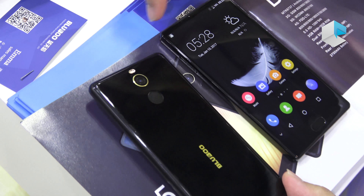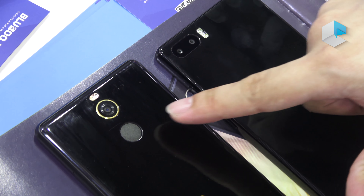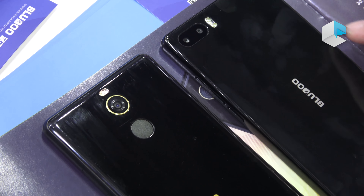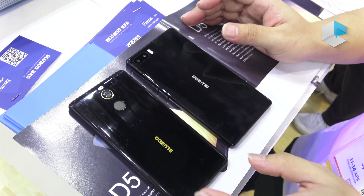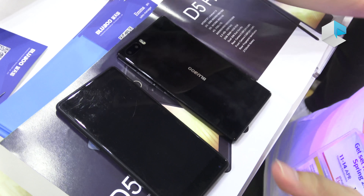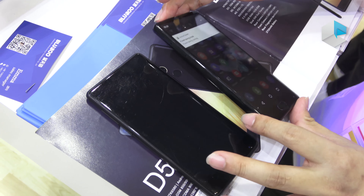Let's turn to the back side. For the D5 model, we changed it to a single camera, and the fingerprint scanner is moved to the back side. They share the same glass back side design. Something special to know is about the headphone jack — the D5 model will keep the headphone jack. The D5 is specifically for the cheap price, low-end market, so if you like a cheap bezel-less smartphone, the D5 will be your better choice.